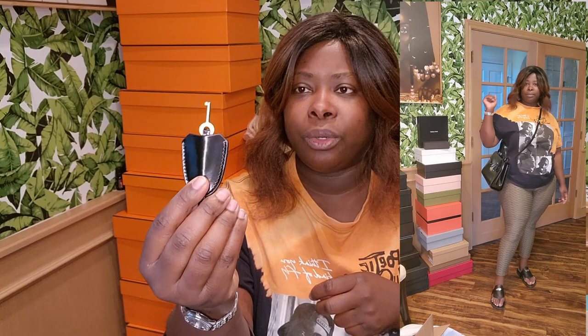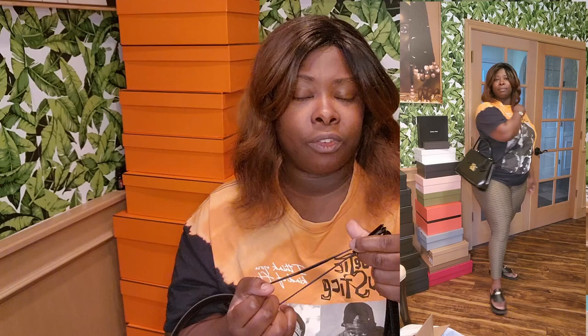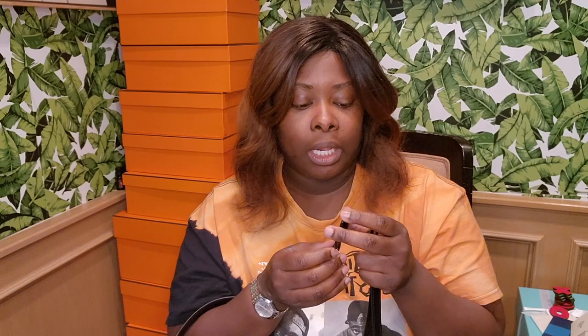I hear that Mark Cross's customer service is excellent. If you ever lose the key or you're buying this resale and need a key, you can hit them up on social media or call their New York headquarters for a replacement. And it's the same thing for dust bags — if you need one, they can get it out to you.